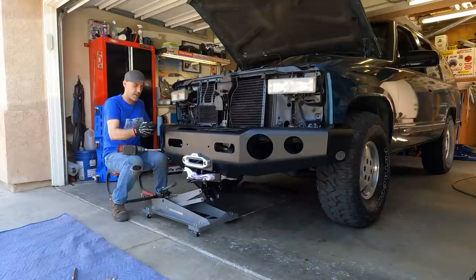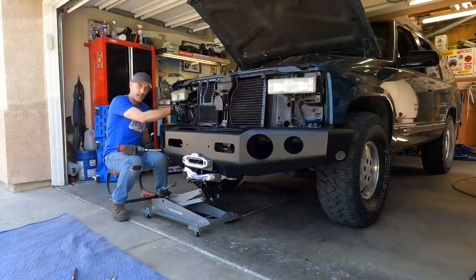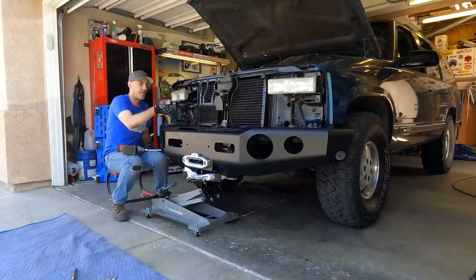Those are 19mm bolts that all go here — there are four there. I'm going to start from the chassis side on the frame side and tighten those up, then work my way out and just make sure everything's level. And that's it — here we go.